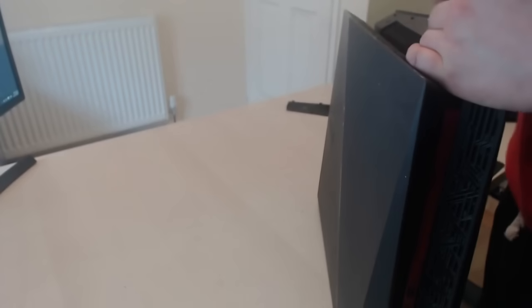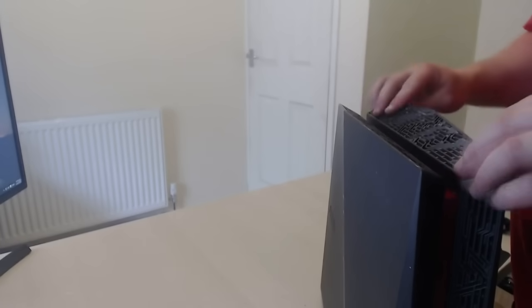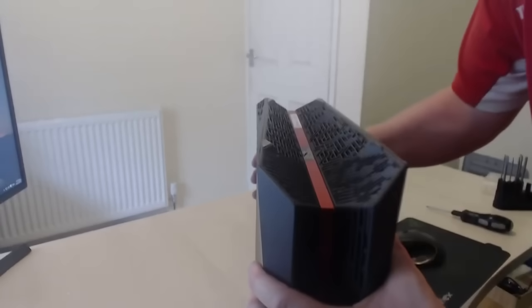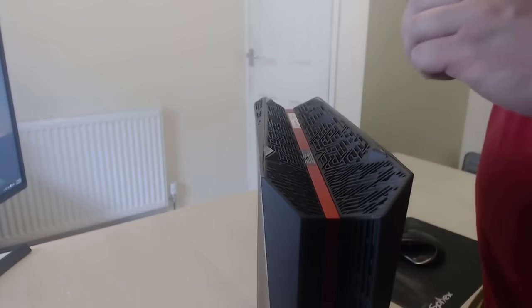Once it's clicked, put the screws back in. Get the top on, keep the screws on the top — put it back on. Turn it over and on the bottom, one more screw.